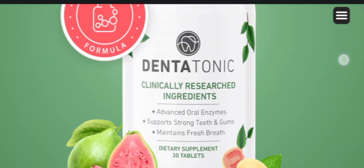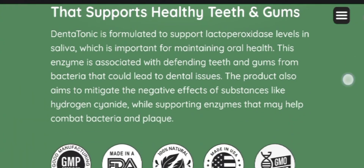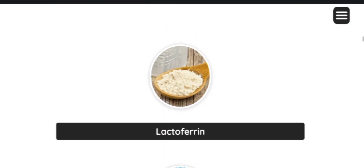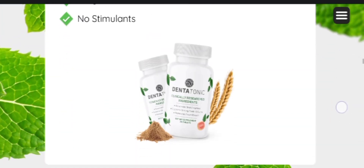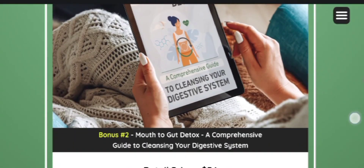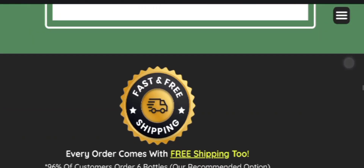Welcome to today's video review about the DentaTonic supplement. Today I am going to share some important alerts regarding DentaTonic, so watch until the end. I am also going to talk about how DentaTonic works in order to overcome oral health issues.